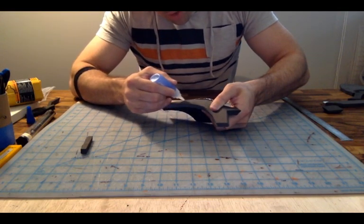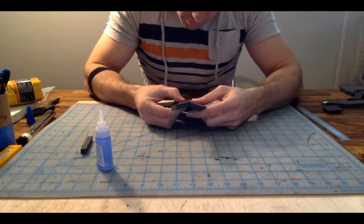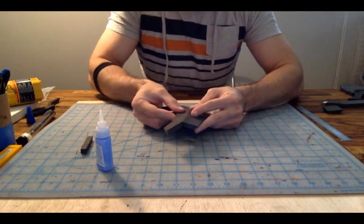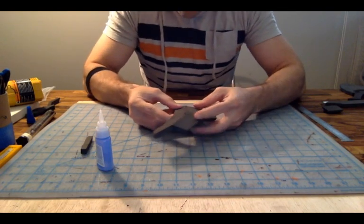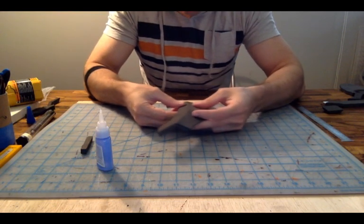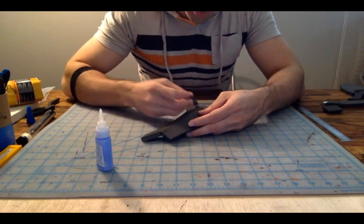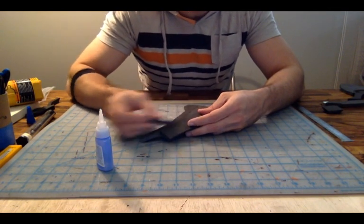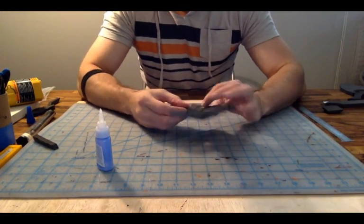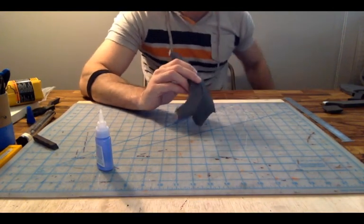We are well underway for having this suit done for KaiCon, which is going to be in August here in the Nashville area. I'm really excited — I'm going to be doing an armor and prop making panel there at KaiCon, which will be my first ever panel and there will be giveaways. So if you live in the Nashville area, come on out. Look it up online — it's A-K-A-I-C-O-N, this August, I believe the third week.